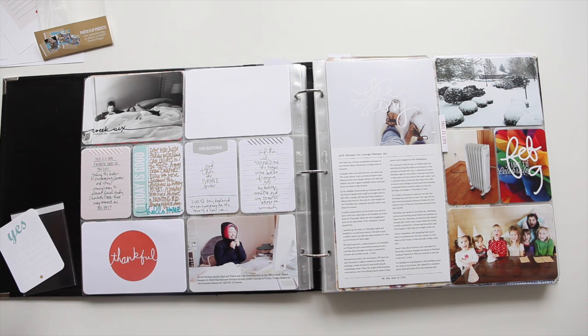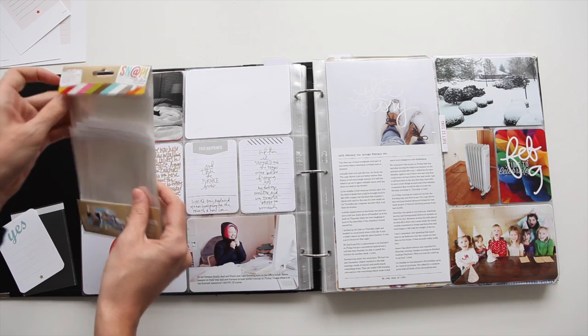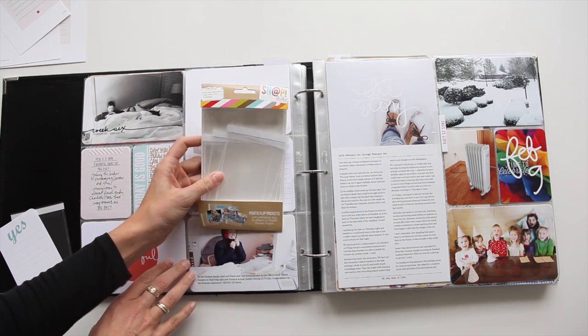Hey guys, this is Allie and today I just wanted to show you a cool new product that I came across that I think those of you guys that are doing Project Life will probably really like.